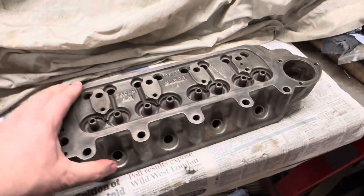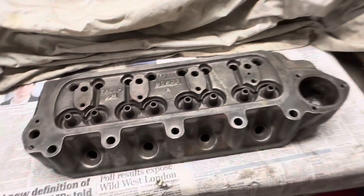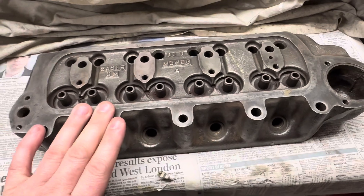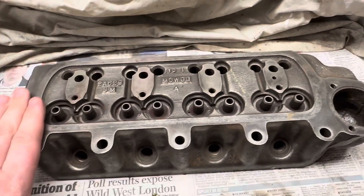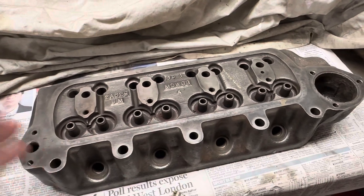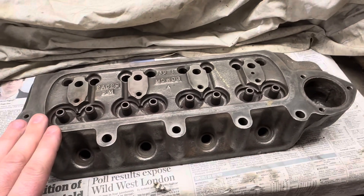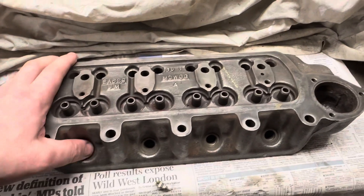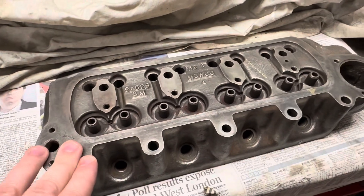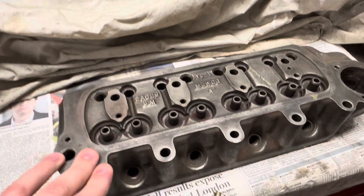I have in the workshop an 850 cylinder head to rebuild. It's been stripped down but I'm not going to show any of that on this video because I've done a cylinder head rebuild video before for a larger engine. So we're just going to get into some of the machining work that we need to do to actually rebuild cylinder heads, but I've featured a nice standard one here rather than a modified one.